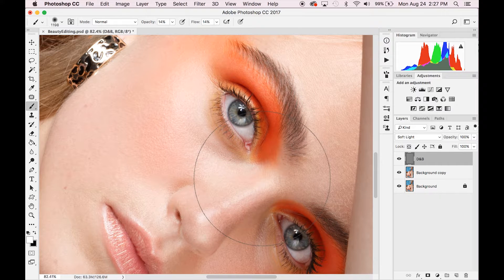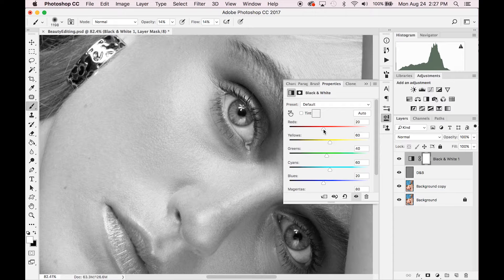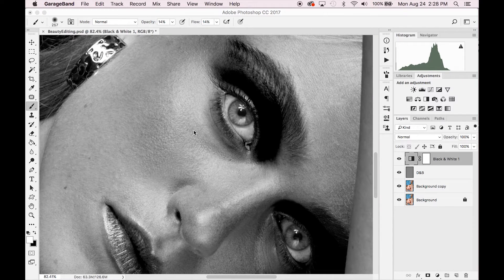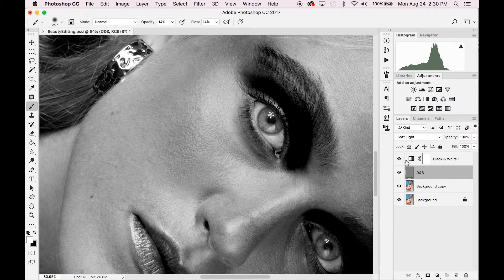We're going to start with a white brush, but before we do that, go to your adjustments and select a Black and White adjustment layer. Under the red slider, take it down to around negative 80 — you generally don't go over negative 80, and it'll depend on your subject's skin tone. The black and white adjustment layer acts as a guide, because it's easier to see where you need to dodge and where you need to burn when your image is black and white. Then click back onto the dodge and burn layer.